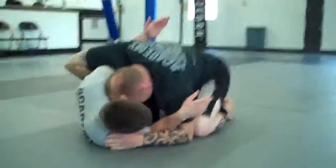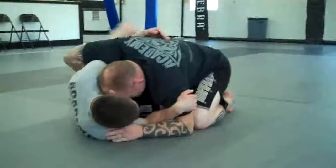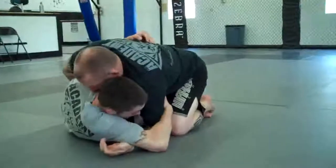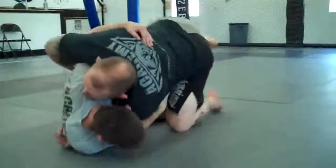And in half guard, he's controlling that whizzer on top. I put my butterfly hook in, make sure I drop my elbow over to the other side, head on the floor.